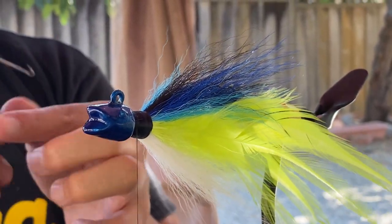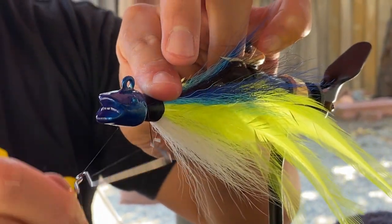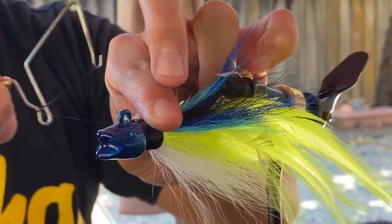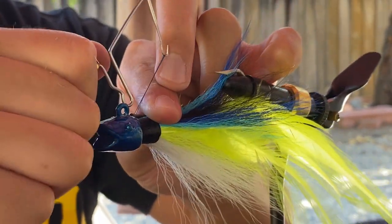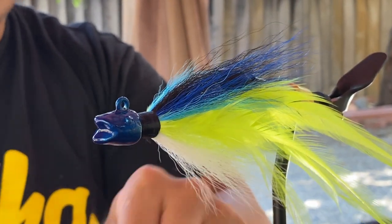There we go. Get my whip tool, right here, tie this knot — one, two, three. Knot.